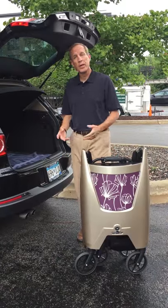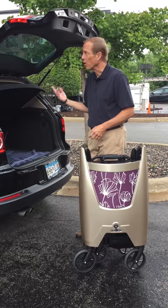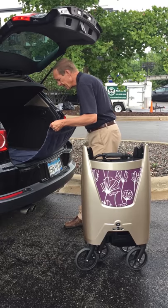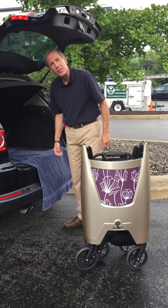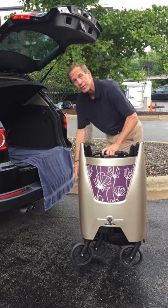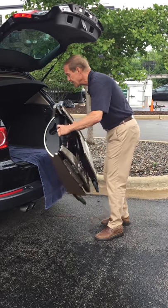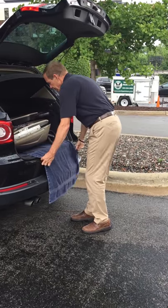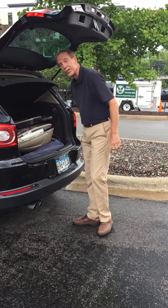When I transport the Tour into the trunk of my car, or a small SUV, I like to use a blanket or a towel. I leave it in there, and then I fold the bottom half just over the bumper so I don't get my slacks or pants dirty. Then, when I have the Tour, I simply lean it up against that and slide it right in. Good to go.